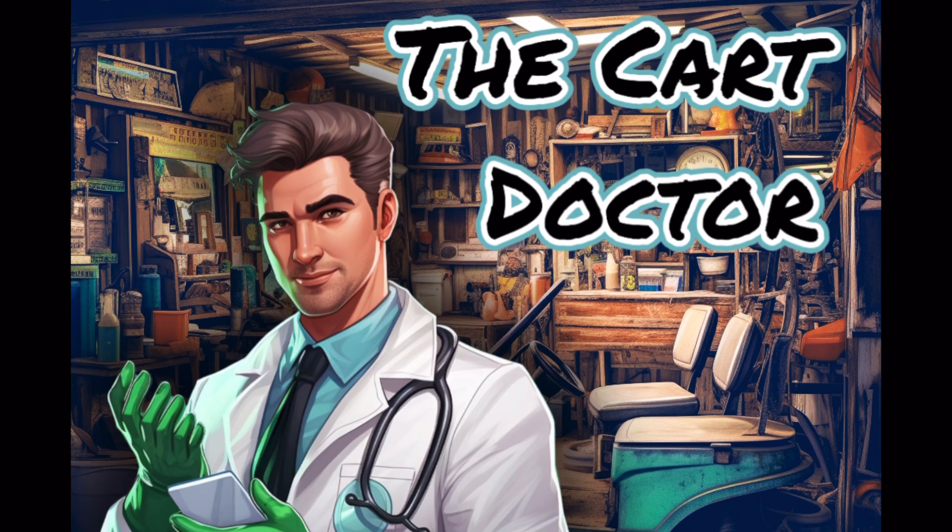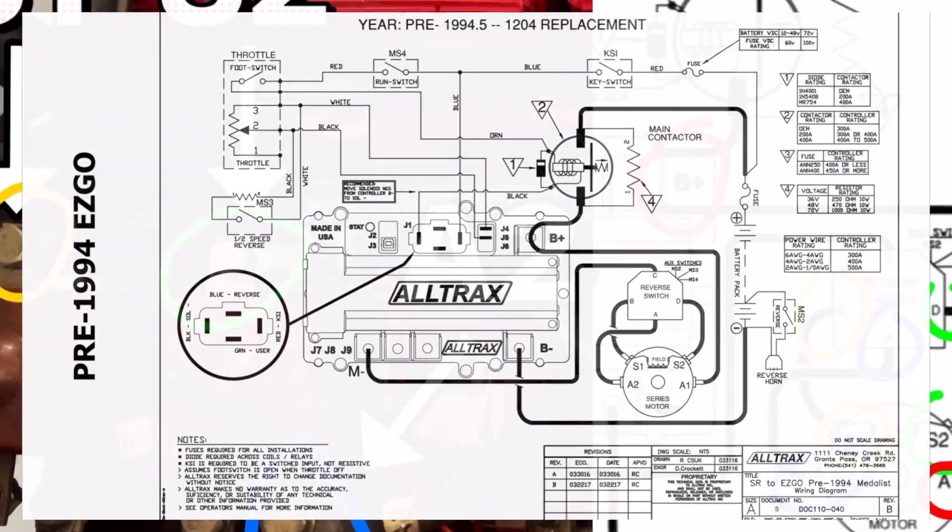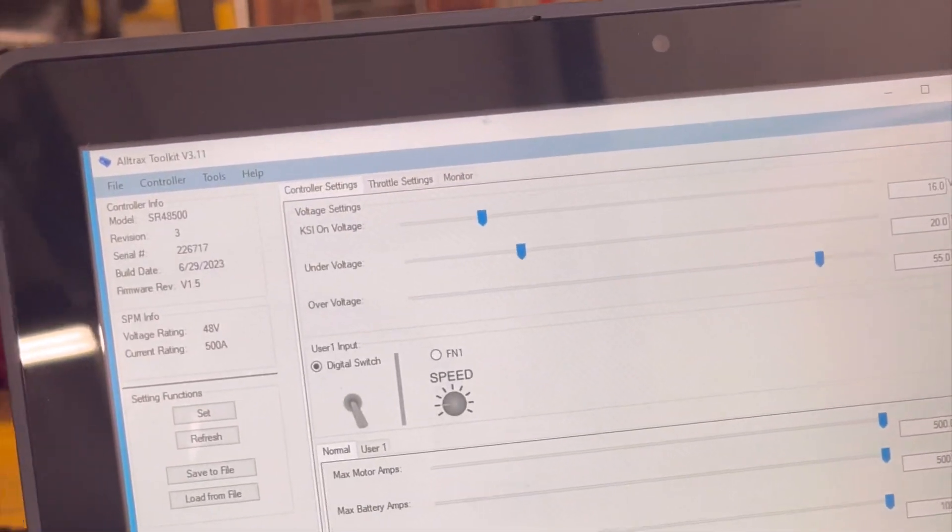I realized I didn't explain the high-current wiring that well in the video, so I've got the AllTraks schematic on screen. Essentially the high-current wiring is identical to the stock wiring, except we removed the jumper wire from A2 off the solenoids down to the controller — because the new AllTraks controller doesn't have that post anymore. It only has an M-negative, B-plus, and B-negative post. We'll save a full explanation of the forward and reverse contactors for another video.